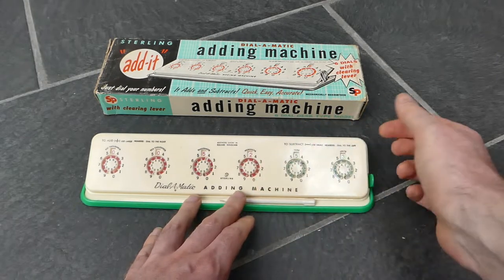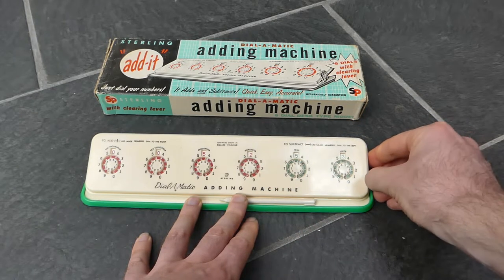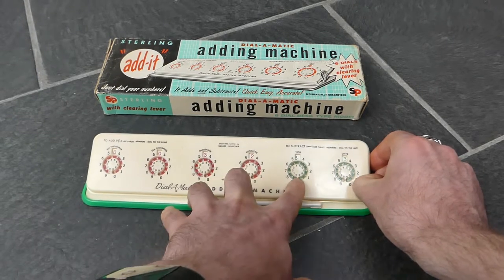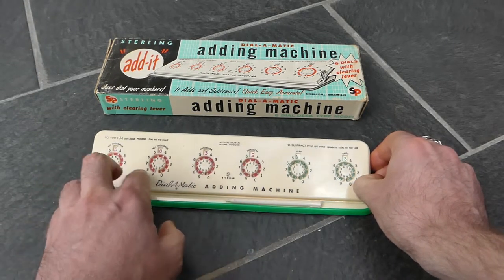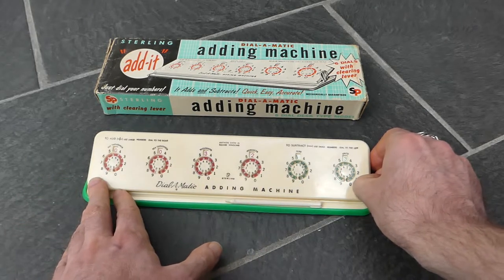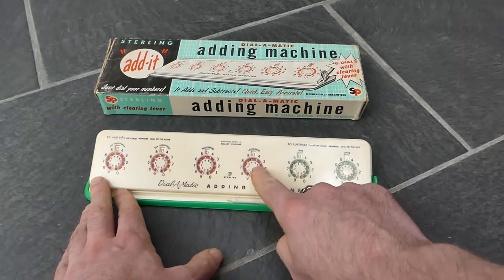If I now clear the dials by pulling the lever — I'll do it slowly — you see that first these three dials get cleared, the ones in the tens, the thousands and hundred thousands, and only after that do the hundreds and units get cleared.